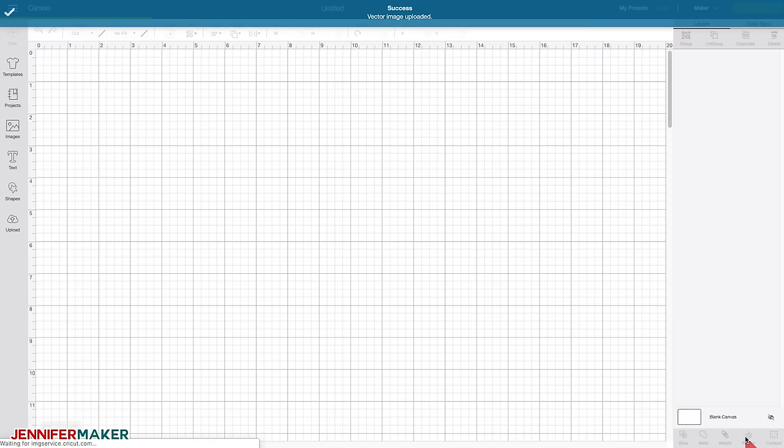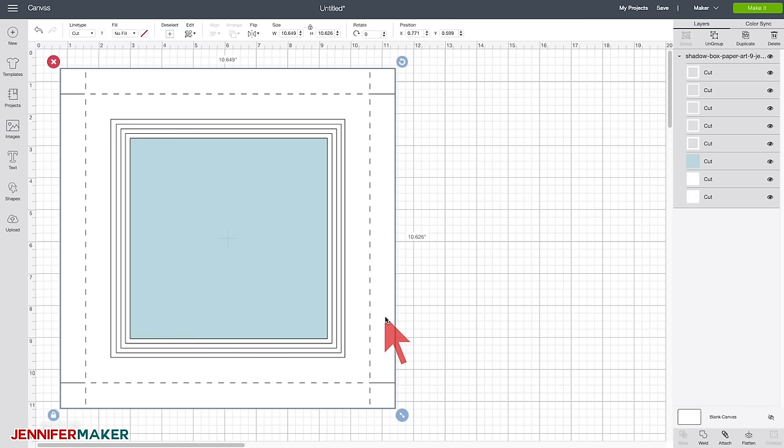Let me explain how this works. There are eight layers. These are various templates that you can use to create a shadow box — you may not need all of them, but it's a great starting point. You can get rid of the ones that you don't want and duplicate ones that you need extra of. Let's ungroup this so we can see what layers we have. This layer with the dashed lines, and the one underneath also with dashed lines, is a box pattern I created so that if you don't have a display frame, you can create a frame out of cardstock.